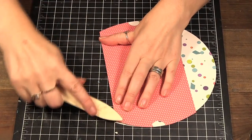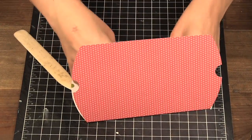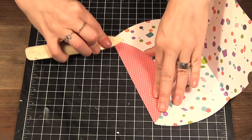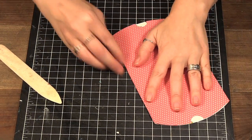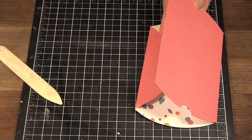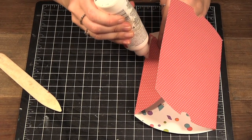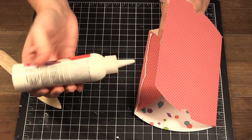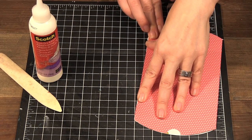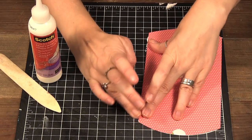If you have a bone folder you can use it to give it some score along those lines that we made. Then to attach it I'm just going to put a line of glue there. I like to use this Scotch Quick Dry glue — it's my preferred glue — but you can use tape if you want. I prefer not to use tape on this; I find that the glue will hold it better.